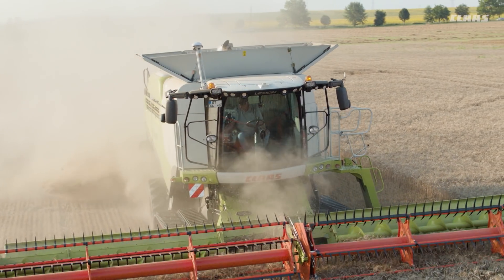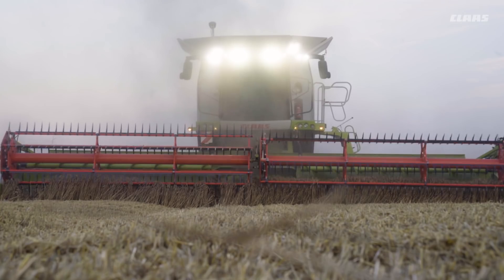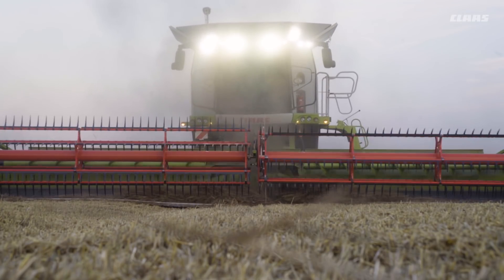When harvesting threshing crops which require cutting at a particularly low level — soybeans, peas, or grass seed for example — flex mode is the preferred configuration. In this mode the knife bar rests on the ground on its robust plastic skids while exerting no pressure and following the ground contour.